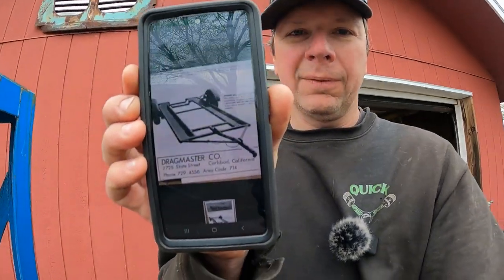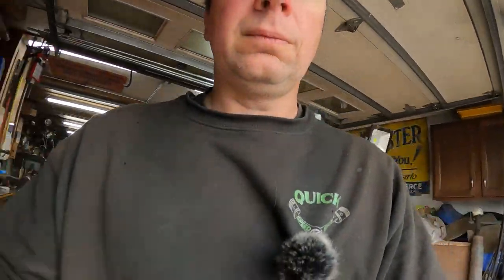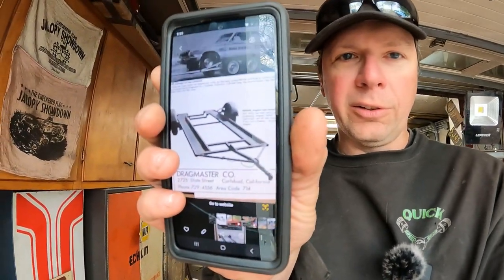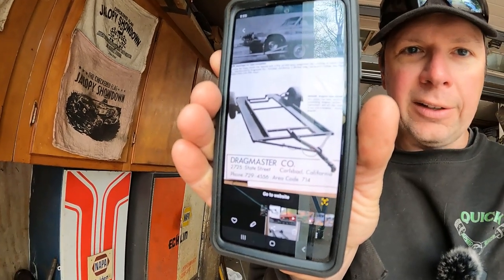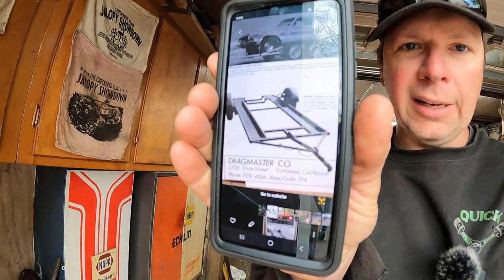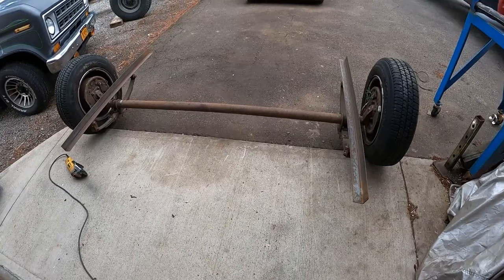A lot of these early dragster trailers were super low to the ground — a lot of times they had no suspension, the axle was just welded right to the trailer. I've taken a picture of an old Drag Master trailer that I want to try to replicate. Check this out — this is what I want to replicate. See that Drag Master trailer — it rides low, it's open deck, and it's going to be perfect for this dragster. So let's build a trailer.